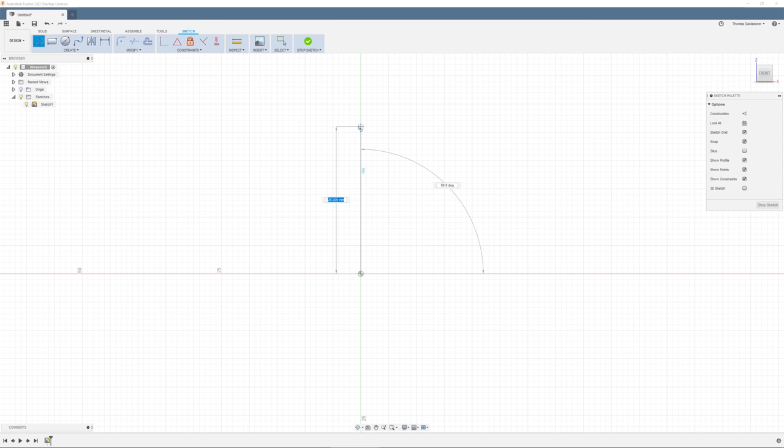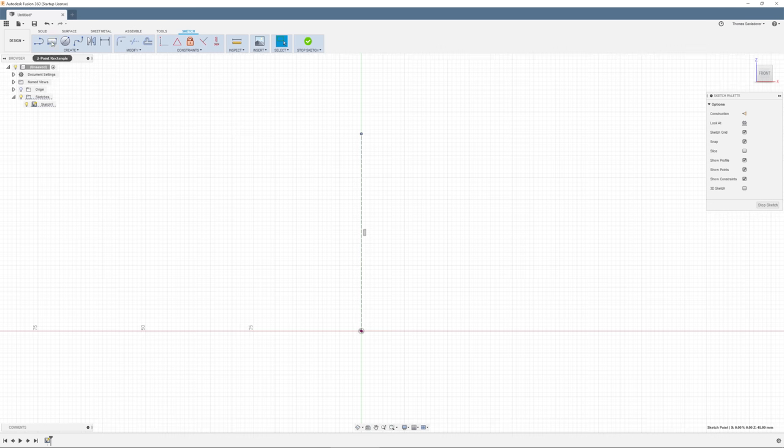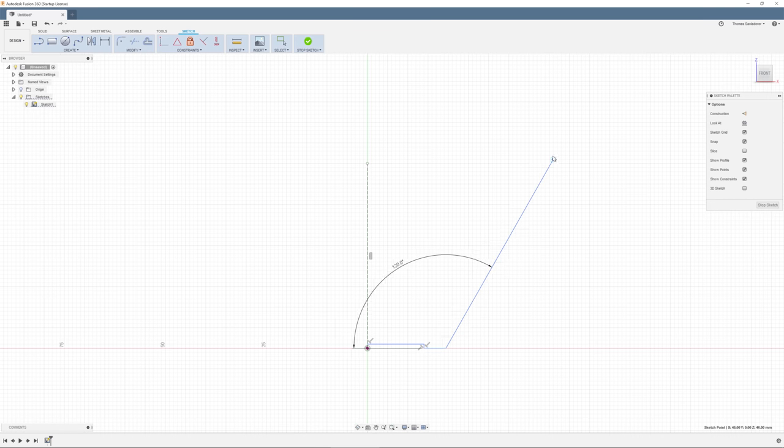Since the cup I'm designing is just like any tea, coffee, or espresso mug — it's going to be round — I'm sketching this to work with the revolve feature, so only sketching out one half of the cross section, and that is then going to get revolved 360 degrees all the way around. For this, the most essential feature is going to be the centerline — this is what that feature is going to spin around.